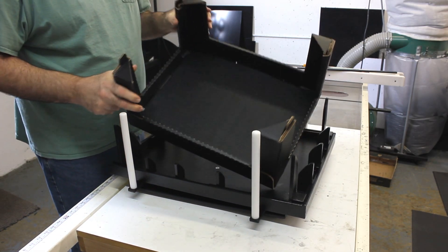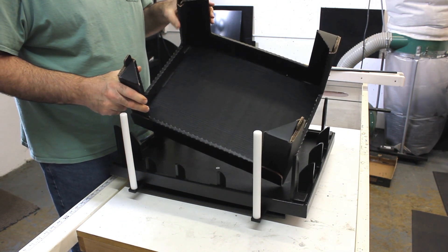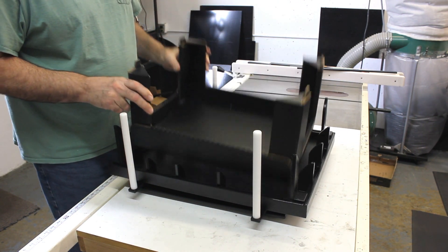And you have your box. That's the first time I've done it in the fixture. I'm sure the speed will increase as you get used to it. Thank you.